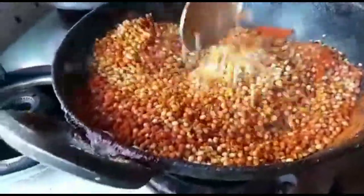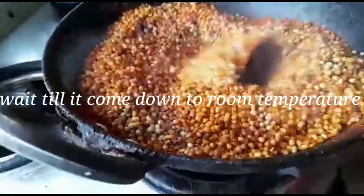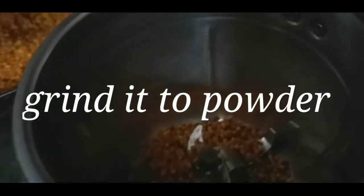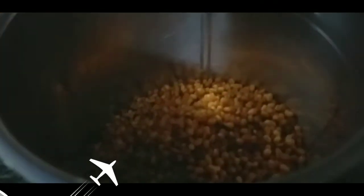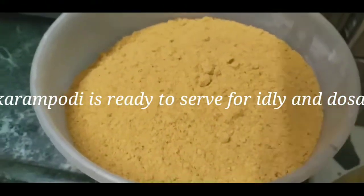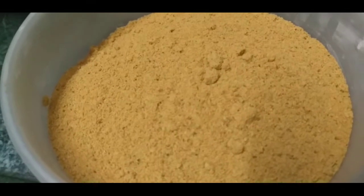Mix it well in room temperature. I will mix it well in the mix. We will add the same process. I will mix it well.